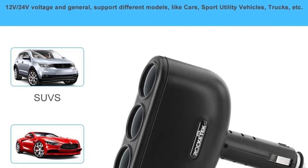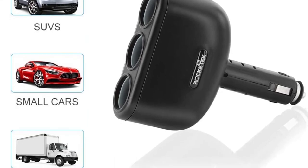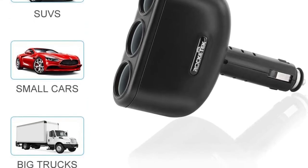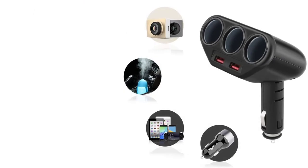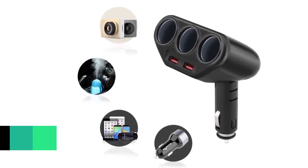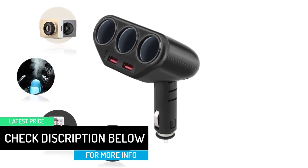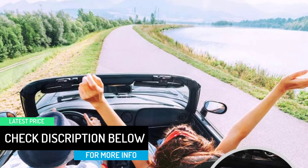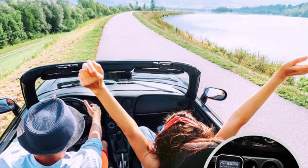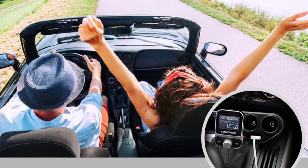The Rocketech USB charger has two QC 3.0 fast-charging ports, which are 4x faster than conventional chargers and backwards compatible with Quick Charge 2.0 and 1.0. It is suitable for smartphones, tablets, smartwatches, and more. It extends your car cigarette lighter from one to three sockets, providing a total power up to 120W, with 45W per socket, supporting GPS, dash cams, sat nav, and more in 12V and 24V vehicles.